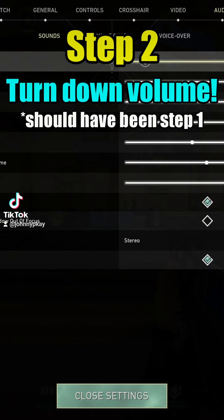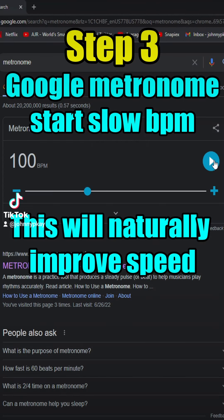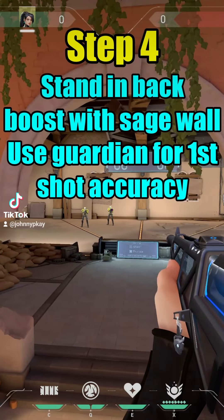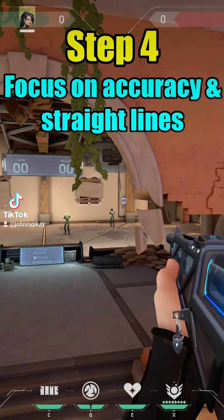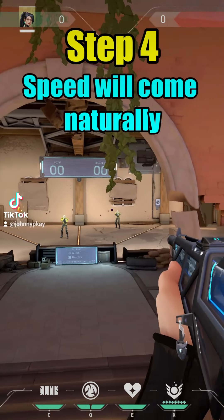Step two: turn down the volume. Step three: Google metronome and start slow — this will naturally improve speed. Step four: stand in back and boost with a Sage wall. Use the Guardian for first-shot accuracy. Focus on accuracy and straight lines; speed will come naturally.